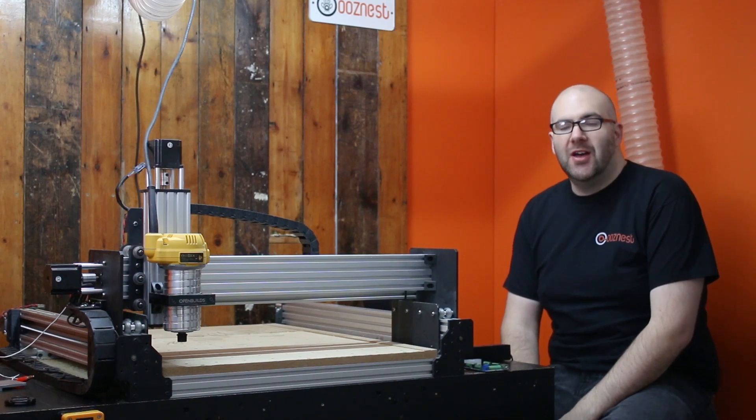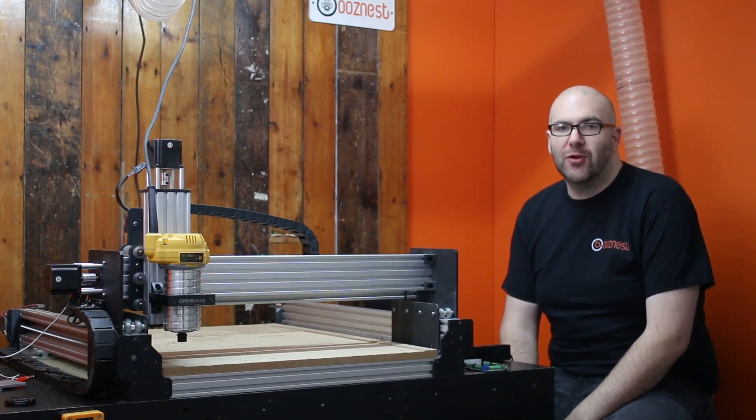Hello everyone, this is James from Oozeness. In today's video we're going to be having a look at adding some extra functionality to your WorkVC CNC machine.